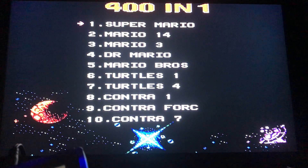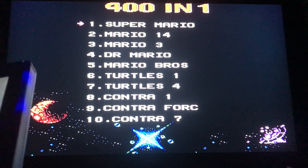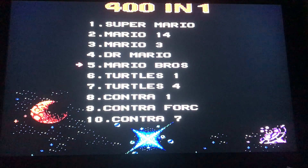On this particular TV — a few years old — thankfully the AV inputs are on the left-hand side rather than the back, otherwise it would have been a big drama with such a short cord. I wish they'd made the cord longer so you don't have to sit so close to the television. Anyway, let's go through some of the games.